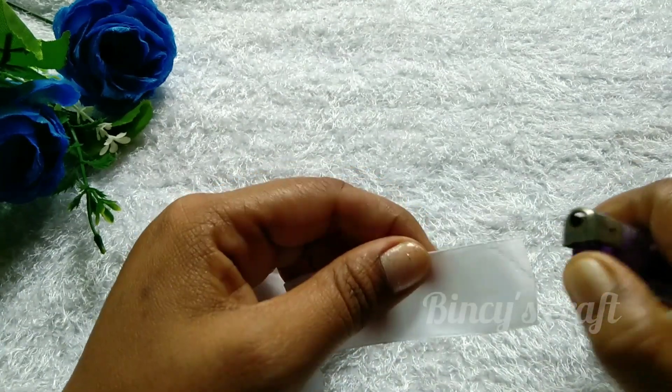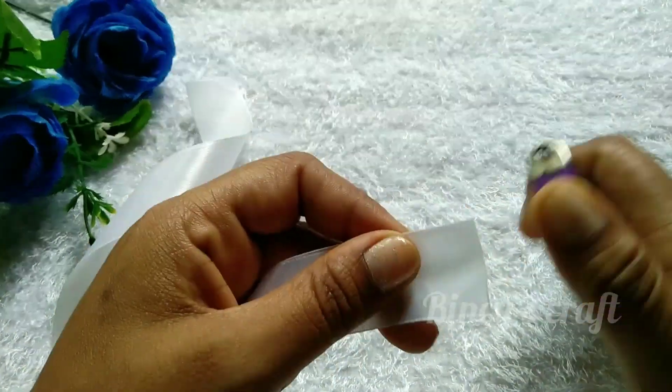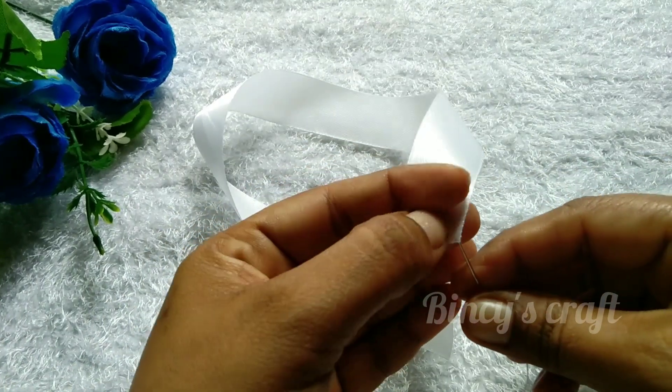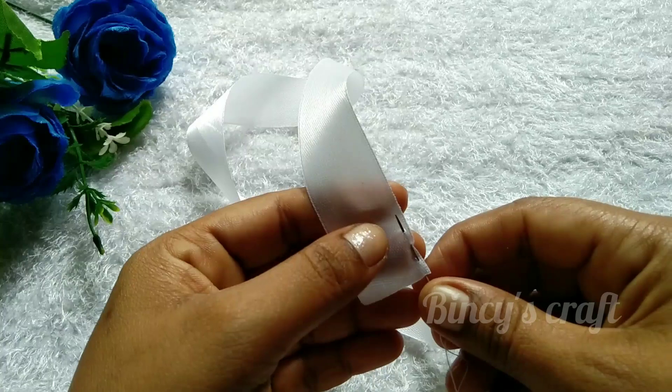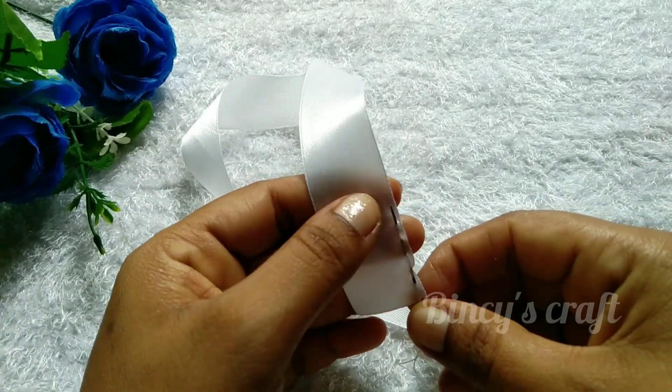I am going to show you two sides of the ribbon. I am going to show you one side of the ribbon. We will use a golden green paper.